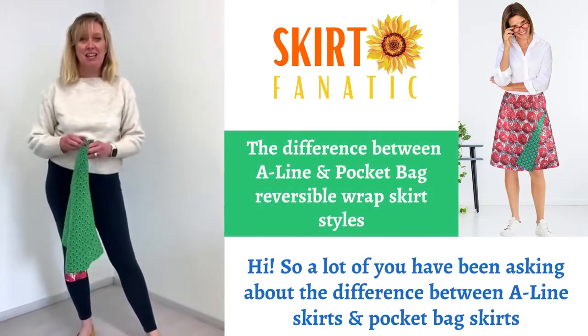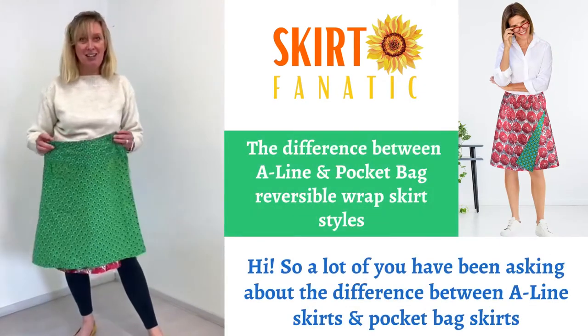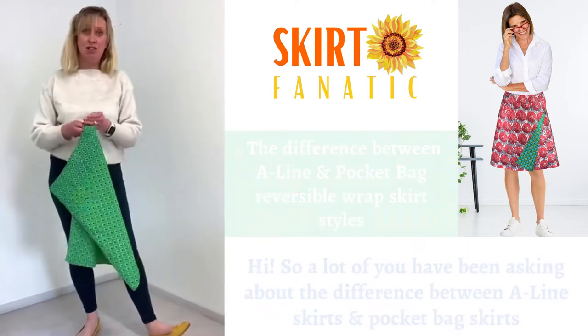Hi, so a lot of you have been asking about the difference between A-line skirts and the pocket bag skirts, so I'm going to show you.